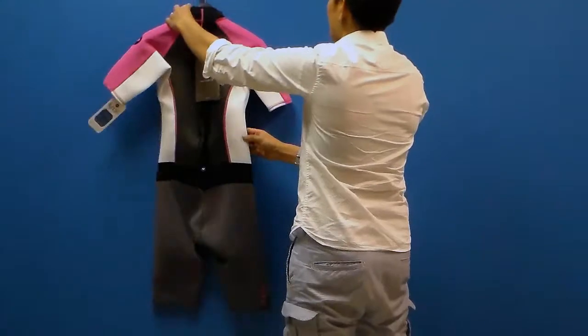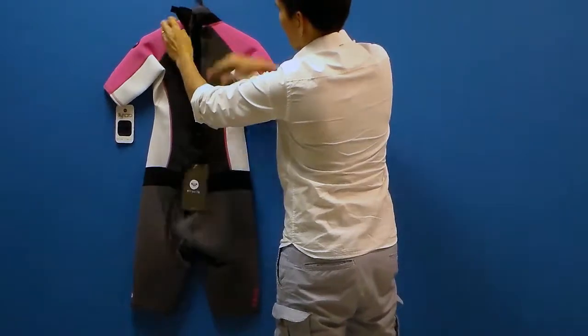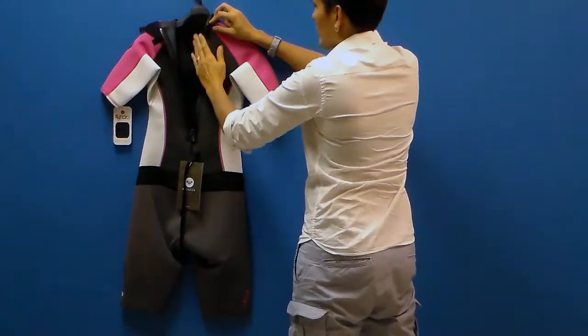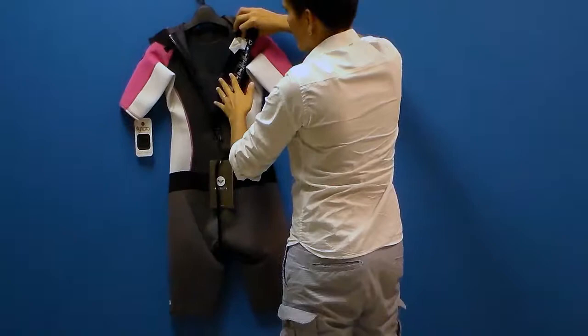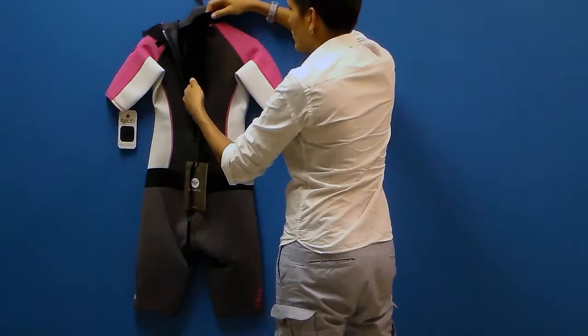On the back we have an adjustable velcro collar. We also have a zipper stop so the zipper doesn't actually fall down on accident. Inside the zipper we have a one millimeter thick piece of neoprene that goes along your spine to make the suit more comfortable, protect your spine, and also help prevent water from flushing into the zipper.